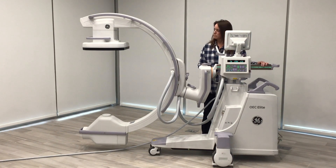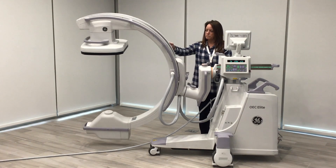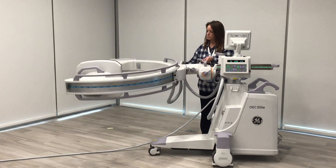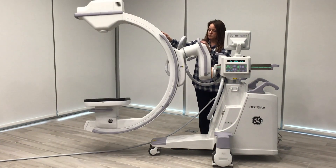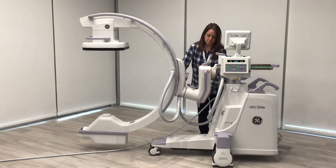From there we move to our cranial caudal brake. Unlocking it allows you to turn the system completely upside down in either direction. You can turn it so the detector is on the bottom and the x-ray tube is on the top, and do this either direction and come back to an AP.